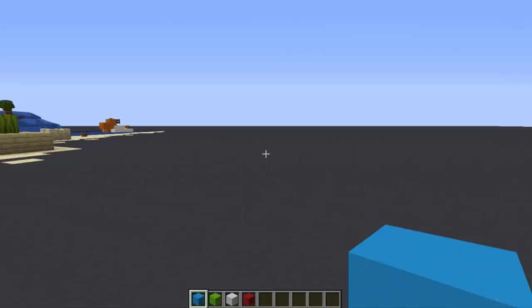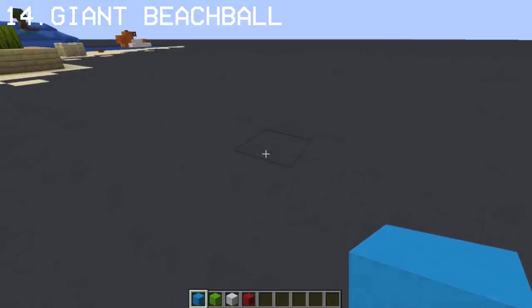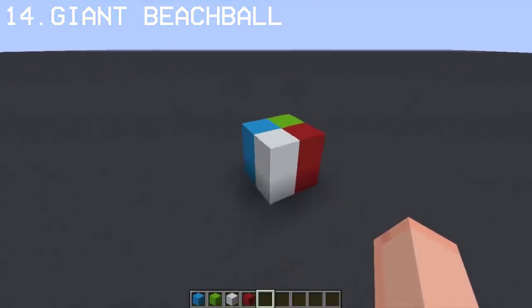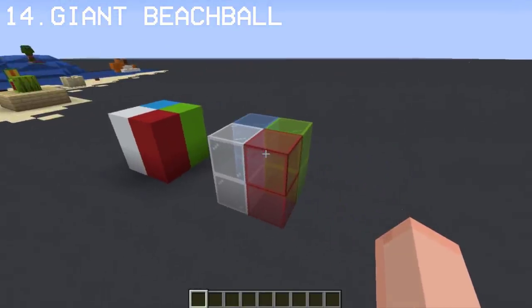For the last one, we can make a giant beach ball using concrete blocks. You can also use stained glass for the giant beach ball to make it look better.